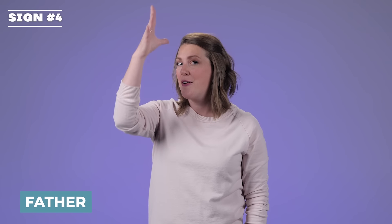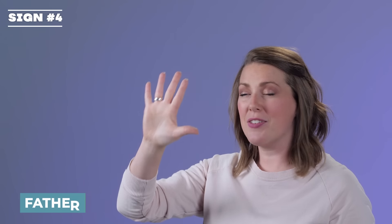Father. It's the five hand at the top of the head, where the masculine part is. Father.